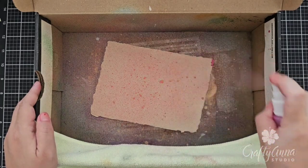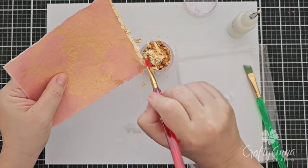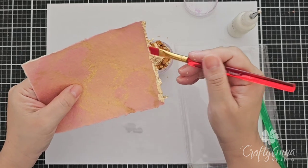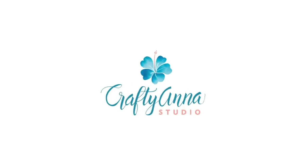In this video, I'll be spraying, stenciling, and playing with gold leaf using the elements from the Hero Arts My Monthly Hero January 2024 kit. Hi, this is Anna from Crafty Anna Studio. Welcome to my YouTube channel where I post paper crafting and card making tutorials.